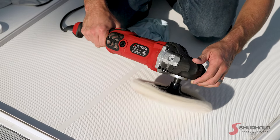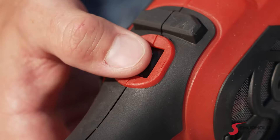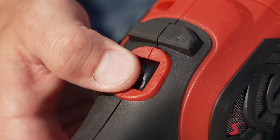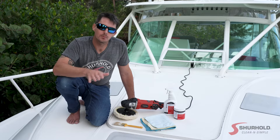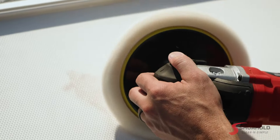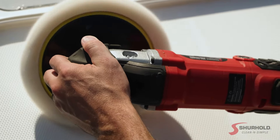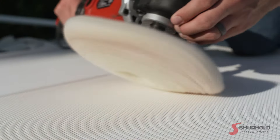You can find that at Shurhold.com. Once it's there, we're going to work at a slower speed — around 800 to 1100 RPM on a rotary polisher. Instead of working the pad flat, we're going to work it on its edge, because that's going to dig into the non-skid a little bit more aggressively and create a deeper, richer shine in those hard-to-reach areas that typically wouldn't be accessed if the pad was held flat.